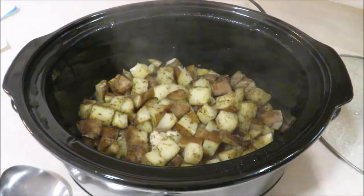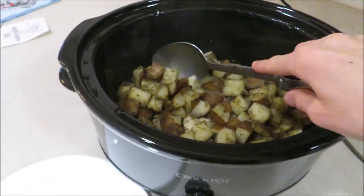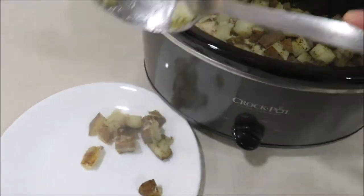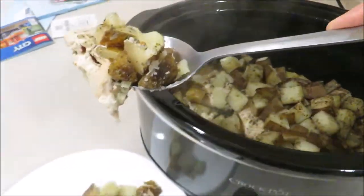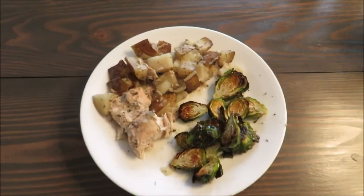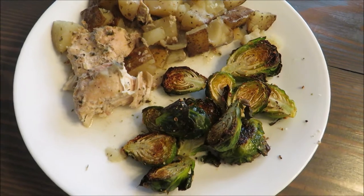This is really an easy, almost all-in-one dinner minus the veggies. The potatoes are nice and tender and the chicken is very tender and not dry. I really like this meal cooked better in the instant pot — I have a video coming up shortly — but if you only have a slow cooker, give it a try. It's super easy. I'll clean it up and serve it with some roasted Brussels sprouts.